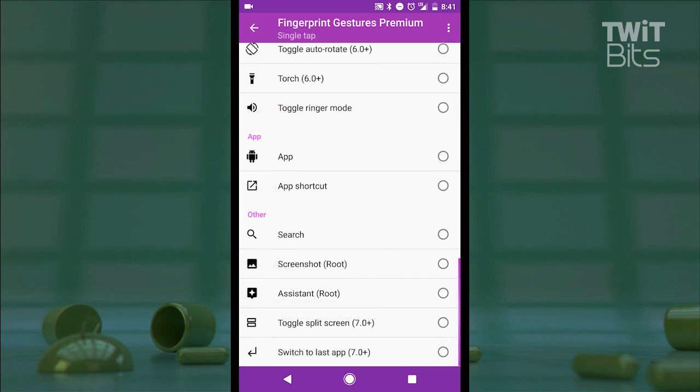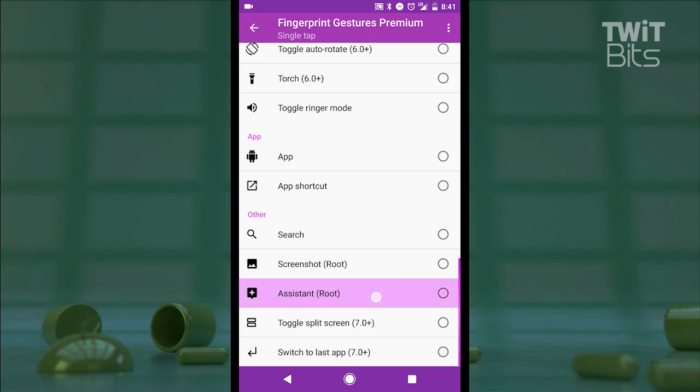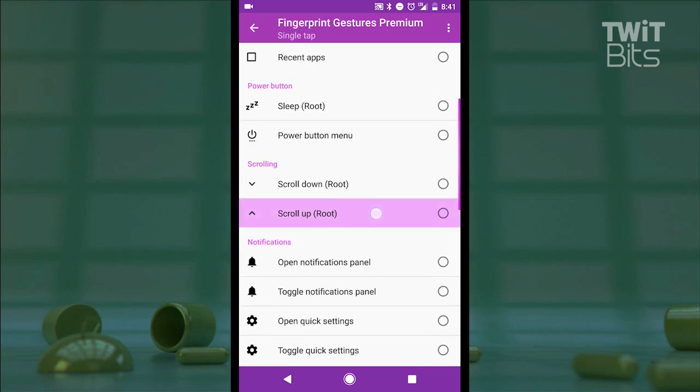You'll also notice a few extras assigned to root users only — things like launching into assistant or taking a screenshot. You can also scroll up or scroll down, which could be nice if assigned to the swipe, for example.